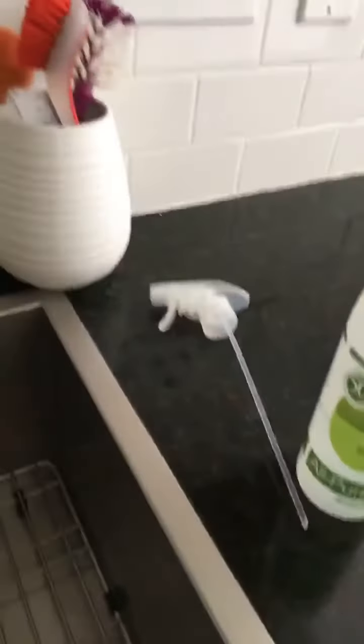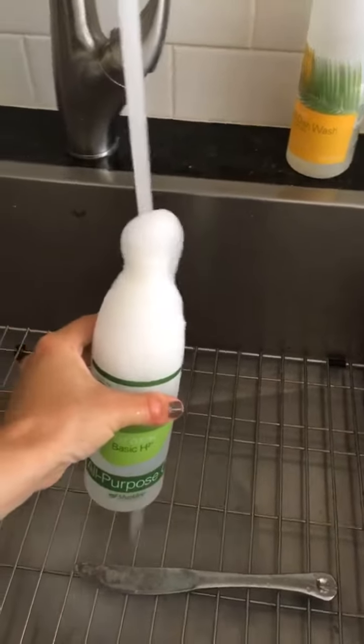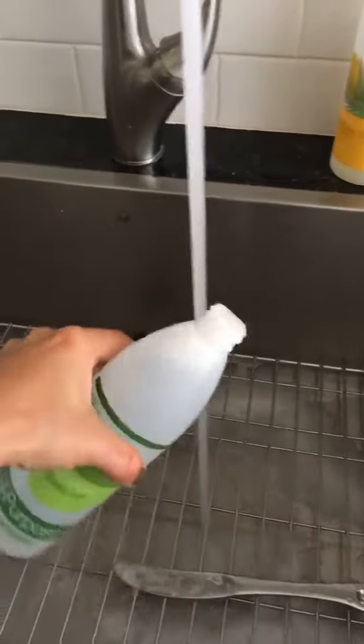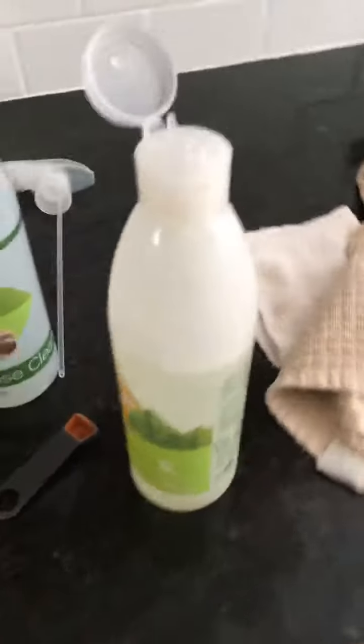So when I make my all-purpose cleaner, what I do first is fill my spray bottle — this is not exactly empty, so there might be some bubbles that come up, that'll be okay. I fill my bottle — this is a 16-ounce bottle — close to the top, about to there. Then I rinse my hand off and use my quarter teaspoon to measure out the Basic H I need.